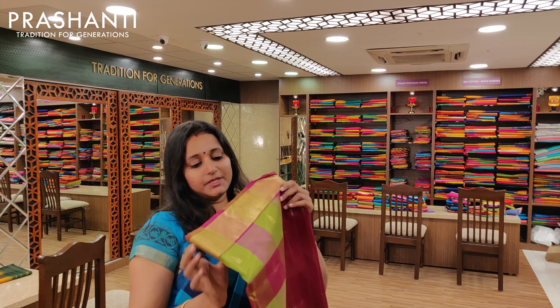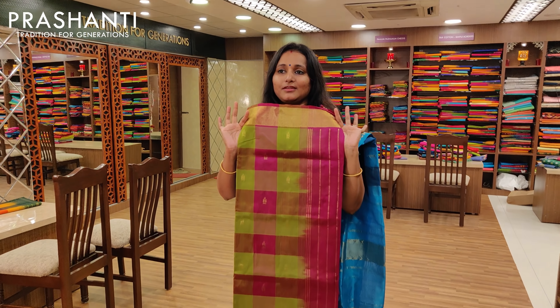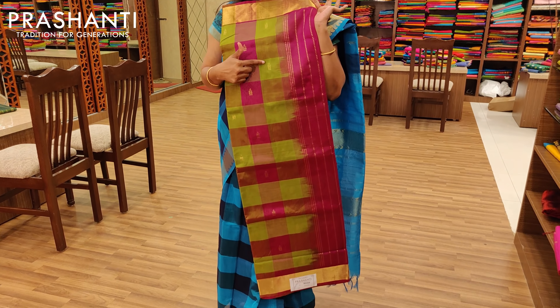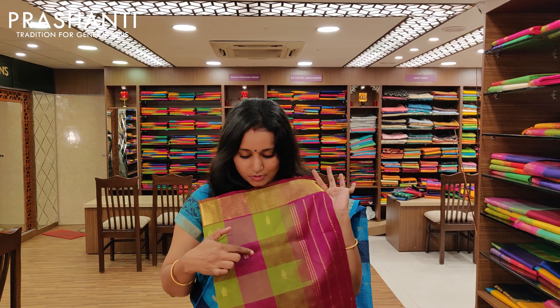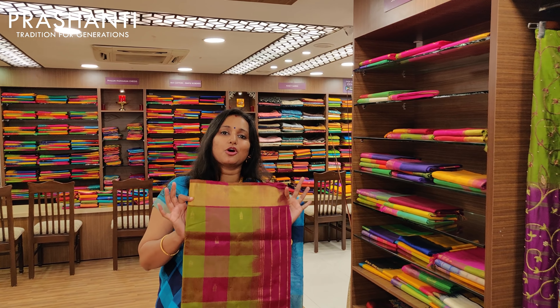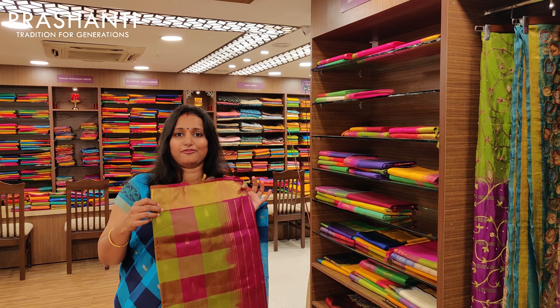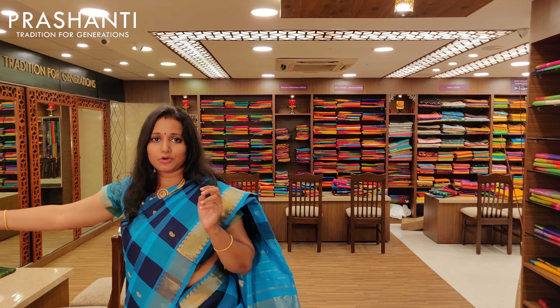My third choice would be the green and magenta — also a very nice combination. Especially the green: it is not too bright, it is a very subtle green with magenta combination and a magenta blouse. So these are the top three picks of my choice, and we also have a lot of other collections in store.